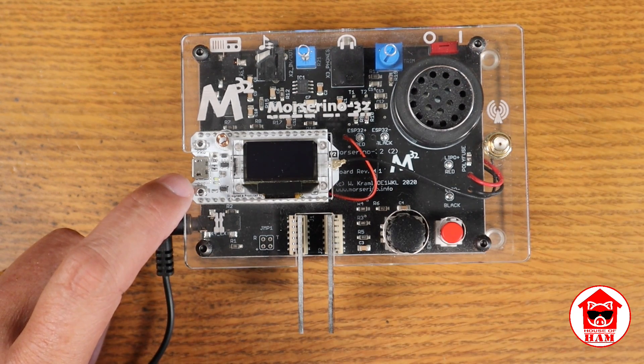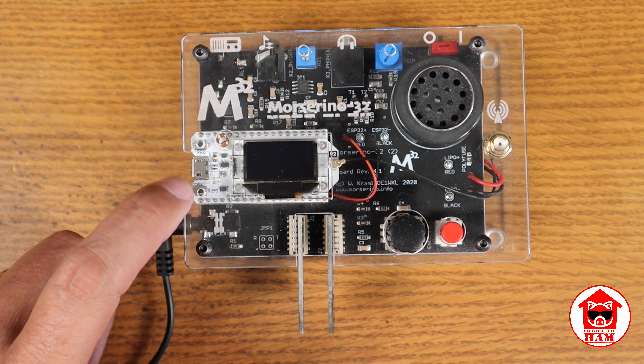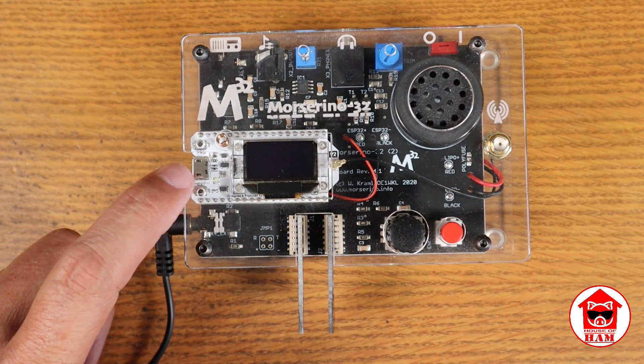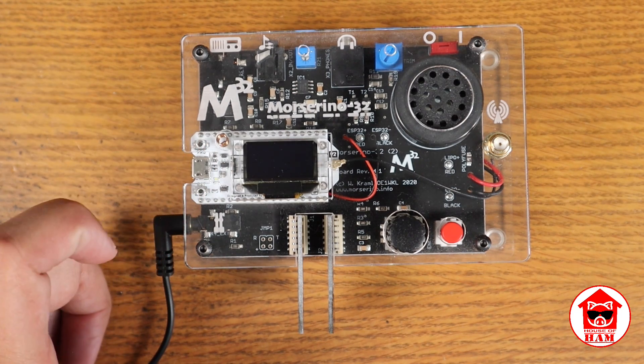I'm not planning on using LoRa — I don't have anybody I could use it with. But conceivably with that, you could communicate between one or more of these Reno 32s and carry on a QSO. LoRa is actually good for a couple miles, so if you had a neighbor and wanted to chat via CW, you could actually do that. I will use the Wi-Fi to do some stuff, and I'll talk about that in a little bit.